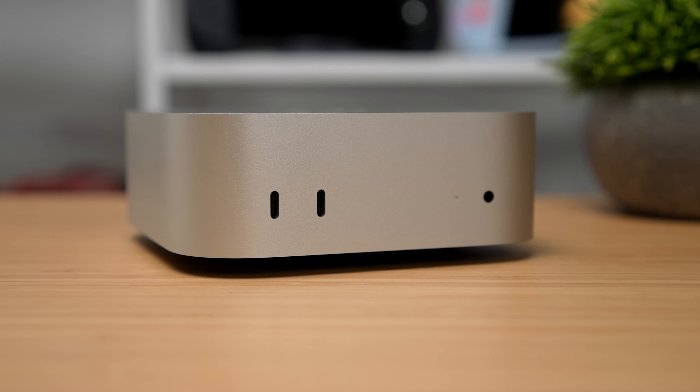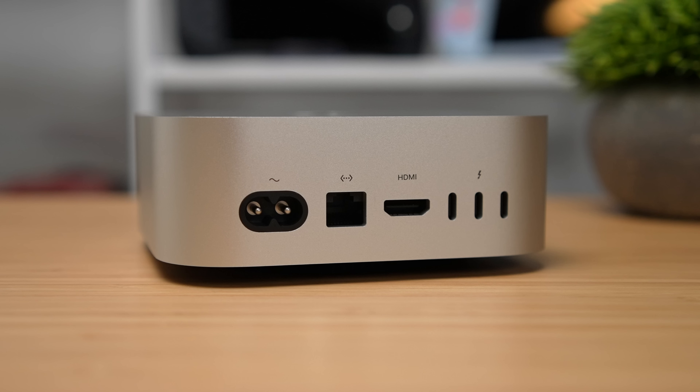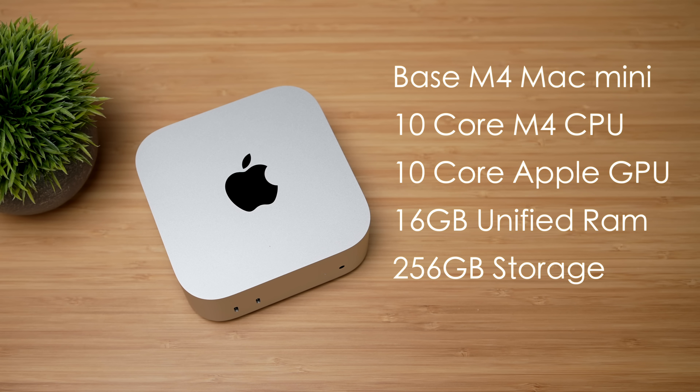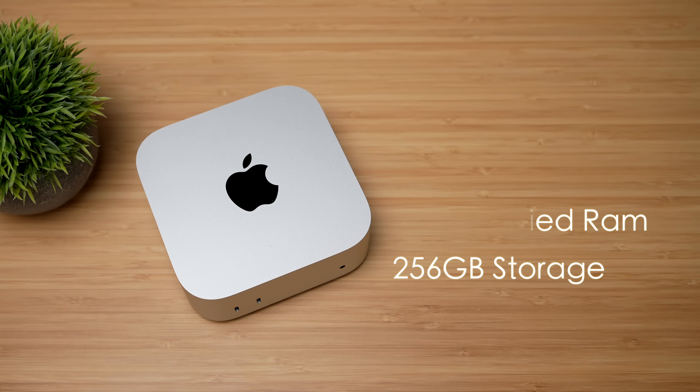When it comes to I/O on the base M4 Mac Mini, up front we've got two USB-C ports — these are actually 10 gig ports — plus a 3.5 millimeter audio jack. Moving around back, we've got our power input, gigabit ethernet, full-size HDMI, two Thunderbolt 4 ports, and another USB-C port. The M4 Pro model comes with Thunderbolt 5, but I opted for the base model to keep it cheap. We get the 10-core M4 CPU, 10-core Apple GPU, 16 gigabytes of unified RAM, 256 gigabytes of internal storage, Wi-Fi 6E, and Bluetooth 5.3.